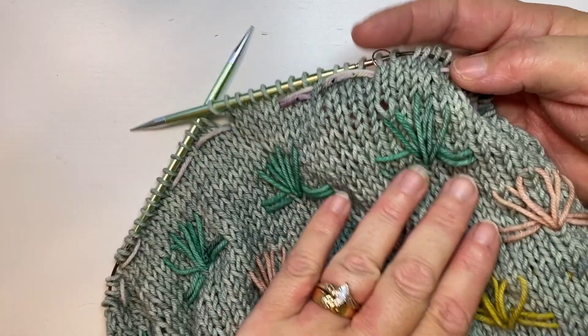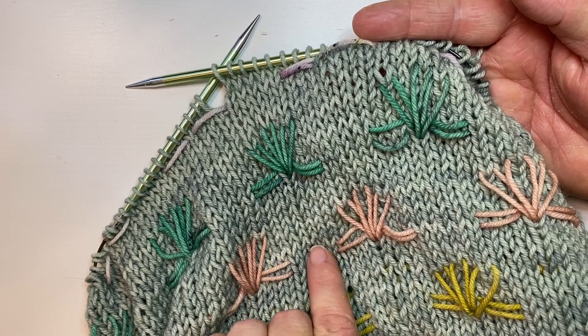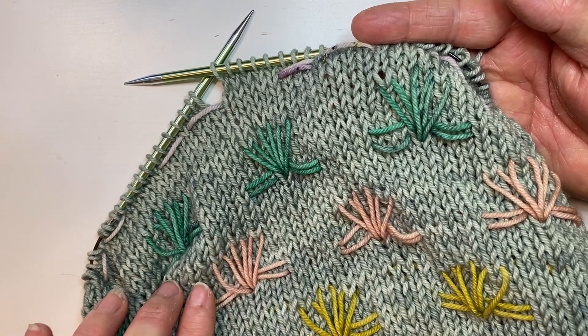You can see it used here in the Dinkins Bayou Cowl. It's what forms the horizontal bars of this repeated motif.